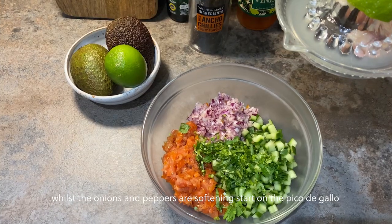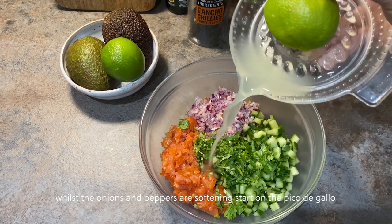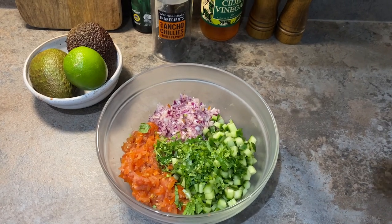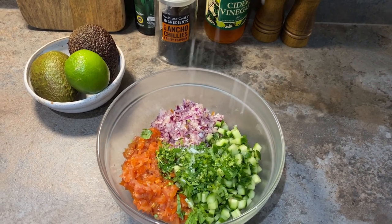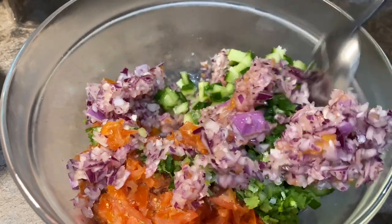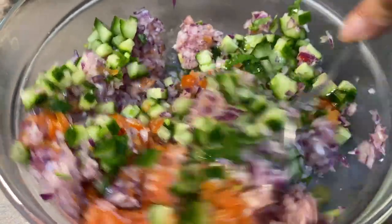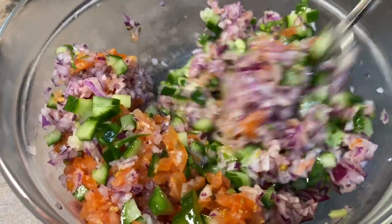For the salsa, you want to chop up tomatoes, cucumber, red onion, and coriander, and add some lime juice. Also add a pinch of salt. Give everything a stir and keep this cold in the fridge until you're ready to serve.